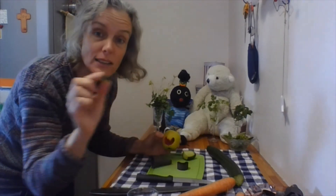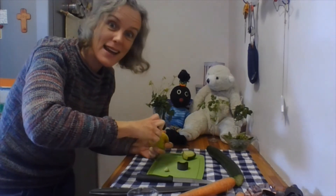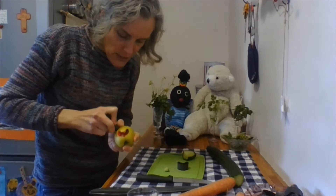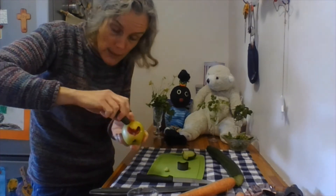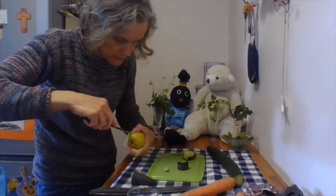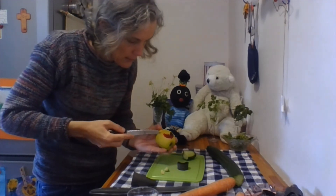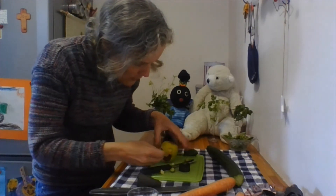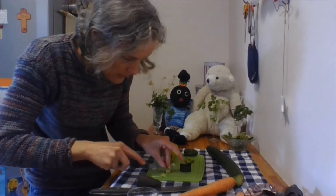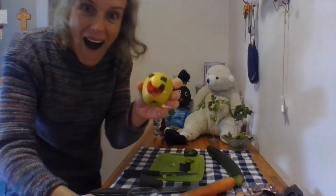We've got our nice little green cucumber eyes. Let's cut two little holes in our apple — be careful so that you don't burst the skin of your apple. Gently twist it round as you do it, because otherwise you might end up breaking your apple. There we go — and in go those eyes. We might need to trim them a little bit. Here we go — in they pop.